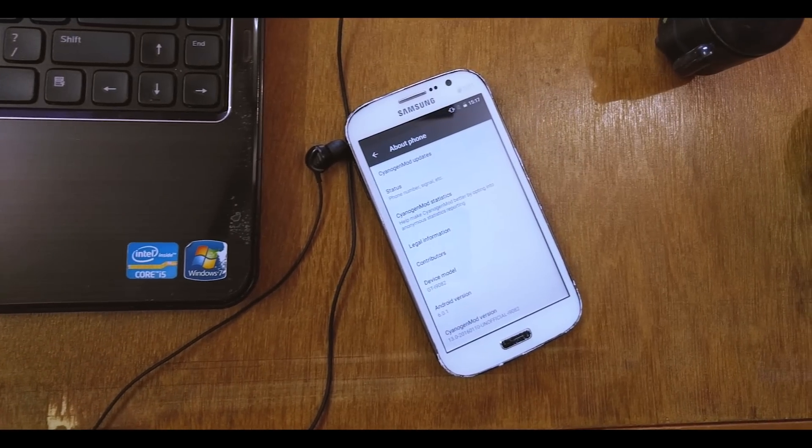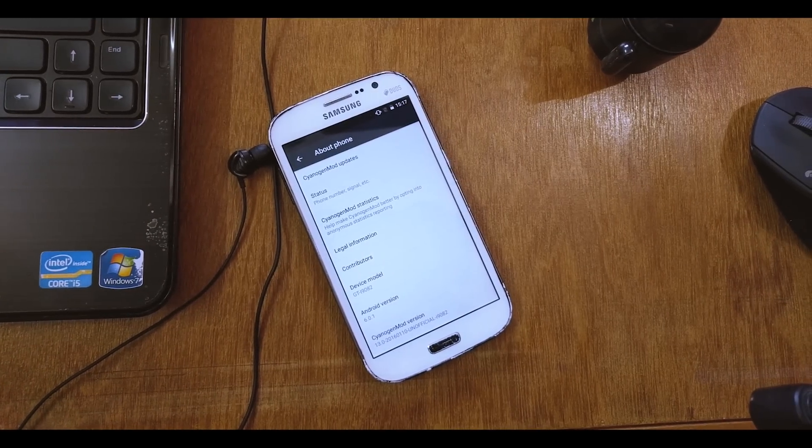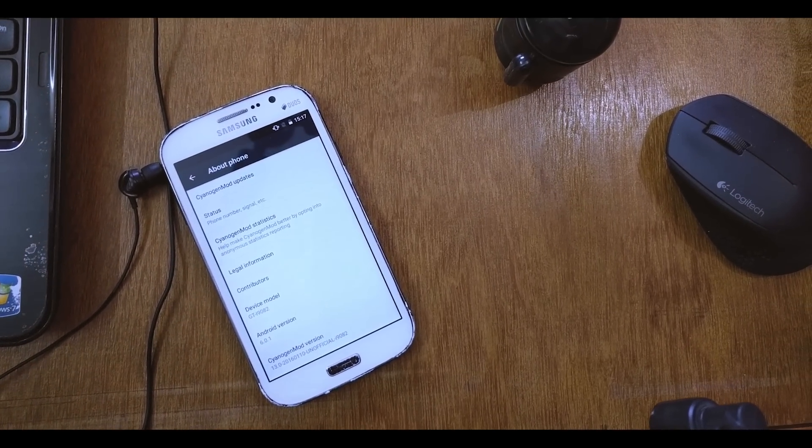What's up guys, this is Haradik here and today I will be showing you how to flash and also give you my full review on the CM13 ROM, which is based on Android 6.0.1 Marshmallow for the Samsung Galaxy Grand Duos. So let's get right into it.